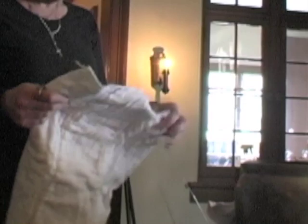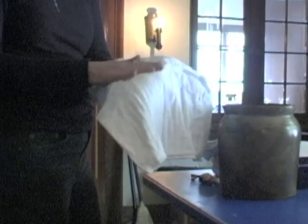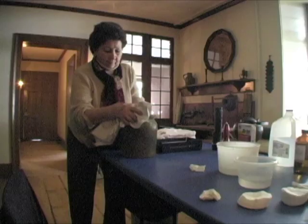In your own house, you might use an old t-shirt for a cleaning rag, but here we have to be certain to use materials that won't harm the furniture, don't have lint, and are easy to launder. Diapers are just the thing. Now let's watch the legion at work.